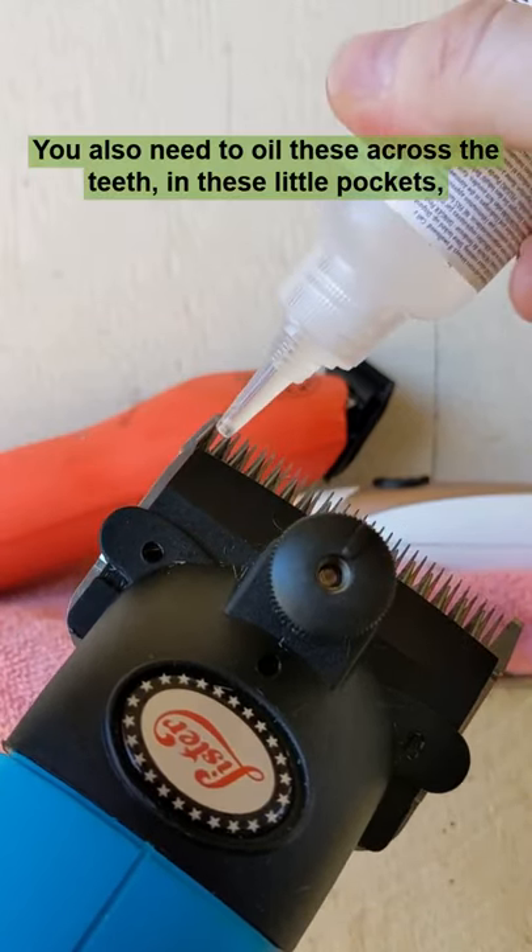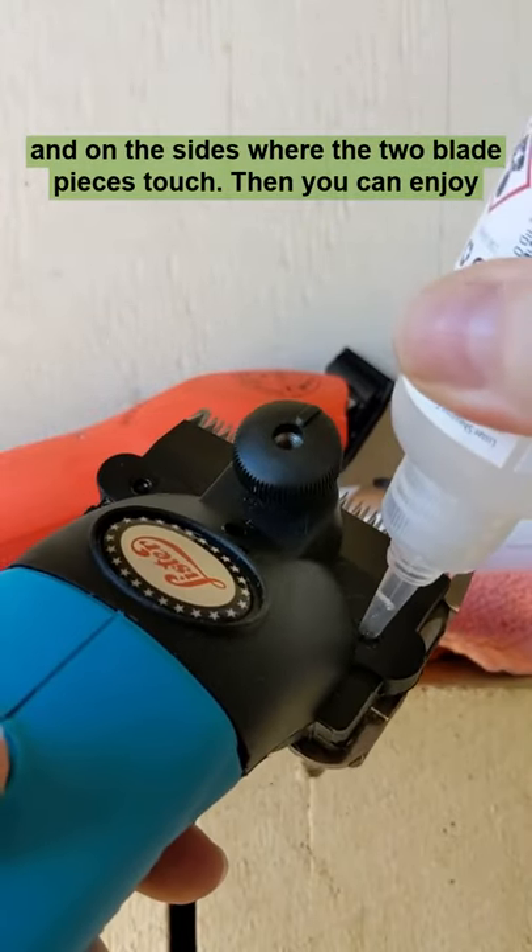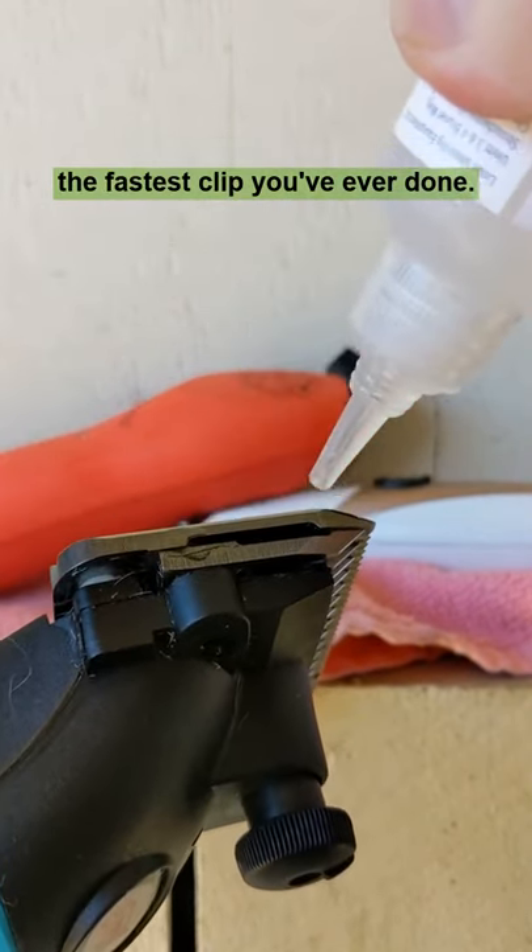You also need to oil these across the teeth, in these little pockets, and on the sides where the two blade pieces touch. Then you can enjoy the fastest clip you've ever done.